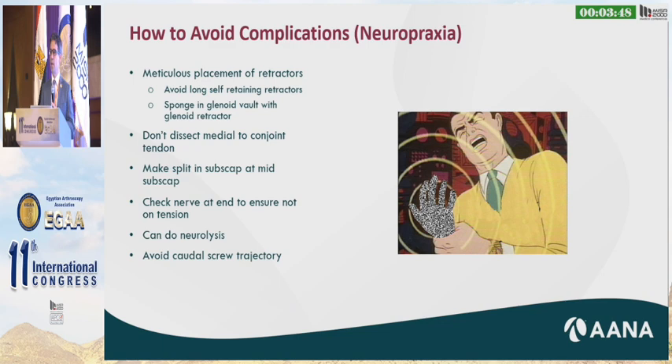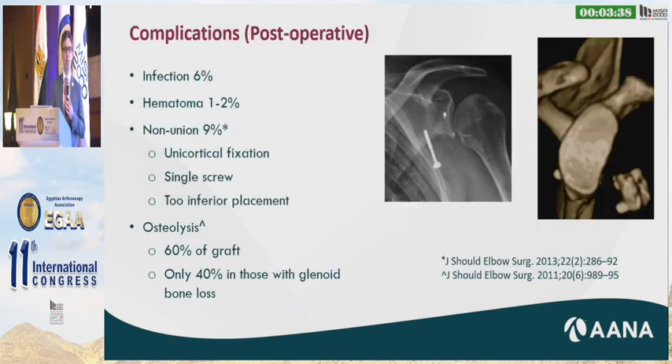To avoid the suprascapular nerve, avoid a trajectory more than 28 degrees caudal to prevent penetrating the spinoglenoid notch. Postoperative complications include infection, hematoma, non-union, and osteolysis. Infection is about 6 percent with the Latarjet, hematoma is 1 to 2 percent, and non-union is 9 percent — which increases with unicortical fixation, a single screw, or if your screw is too inferior where the glenoid bone is not as strong.